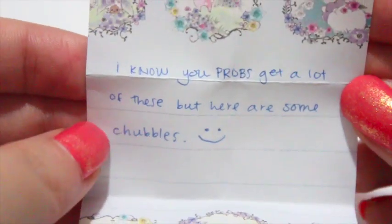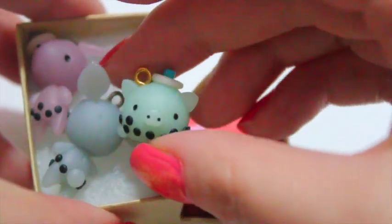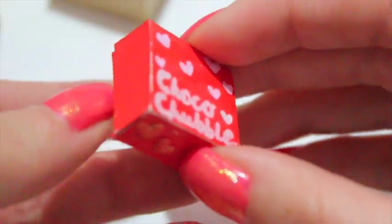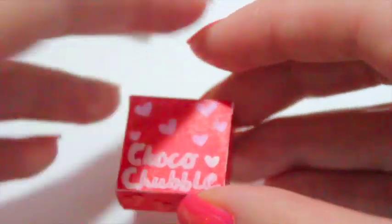This one is open fourth. I know you probably get a lot of these, but here are some Chubbles. No one can ever have enough Chubbles — thank you so much. I got a Chubble recreation from Ruth as well as Leanne, but Chubble recreations are my favorite, so never apologize for that. Alex has a tutorial on how to make chocolate boxes — it's so awesome. I will link that down below for you. This is Choco Chubbles.